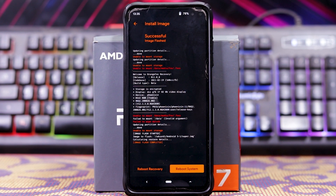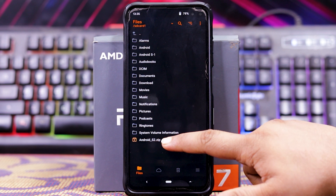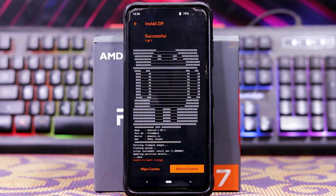As you can see, it is flashing this volume. Now go to Install and install the Android S2 file. Just click on it and swipe. As you can see, it is installed.